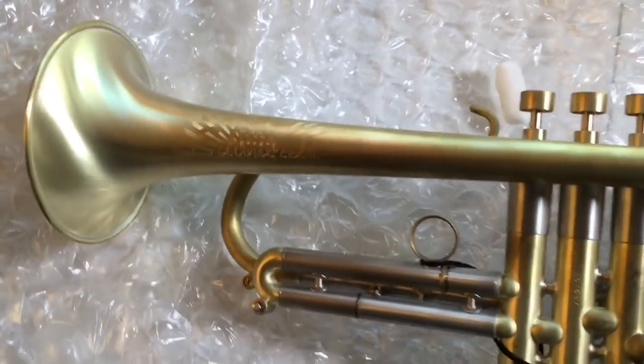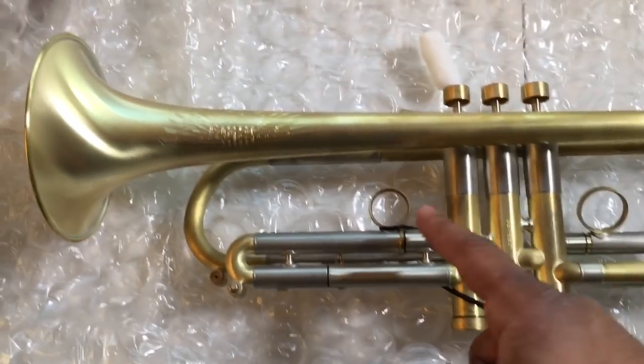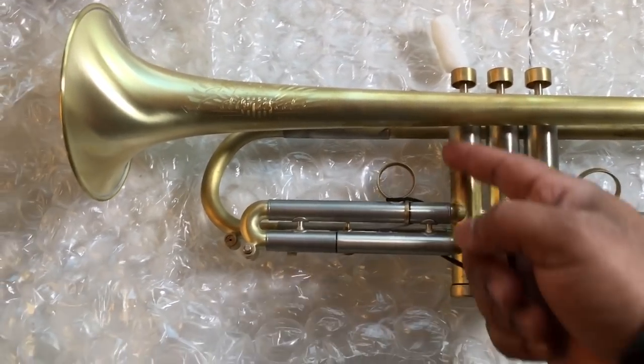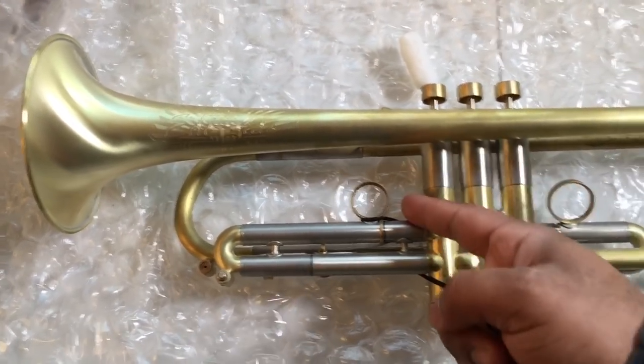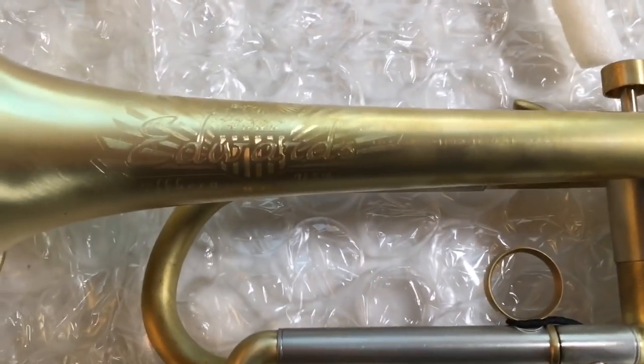Something else you'll notice: when you put your hand here, holding it with your left hand, it's perfectly comfortable. Your hand can fit in this gap — it's not cramped like most trumpets.